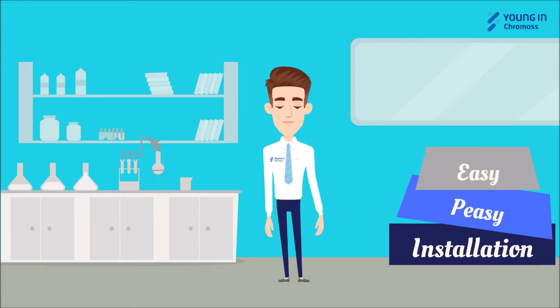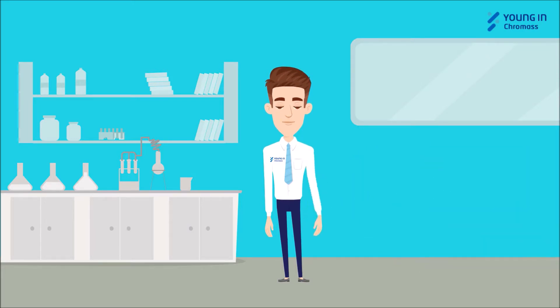Hi, I'm Chroma Doctor from Young and Chromas. I'm going to provide the easiest installation tutorial for the Aquipori system.